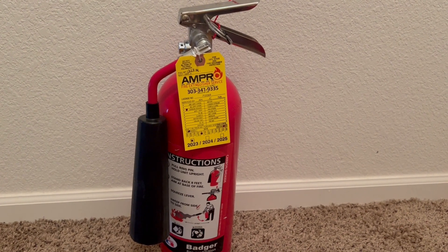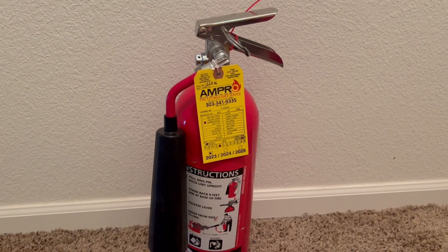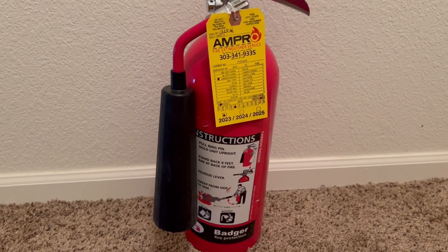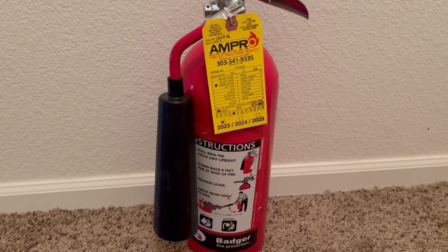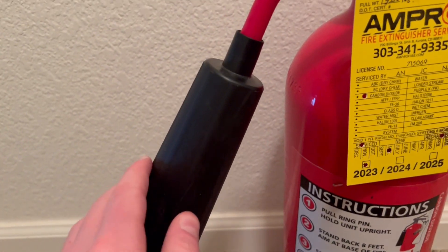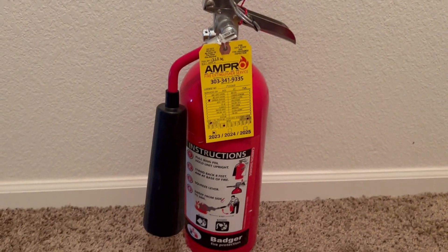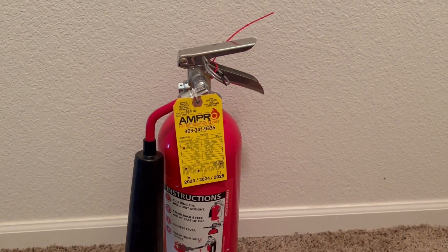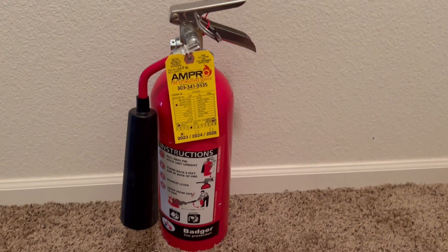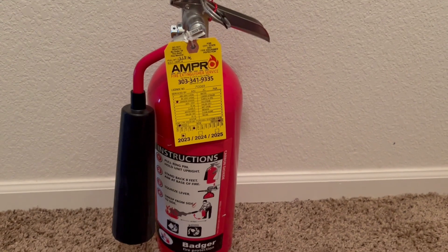Many people are not aware, but when you use a CO2 extinguisher, most of the time they produce something called static shock, which basically happens when the liquid turns into gas. A lot of newer extinguishers like this one have an anti-static shock horn, but a lot of the old ones do not.